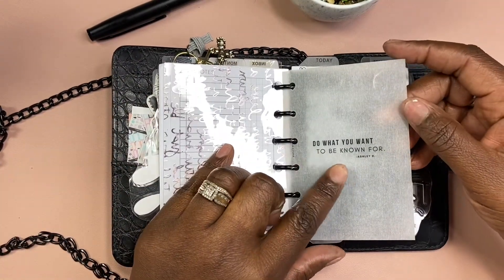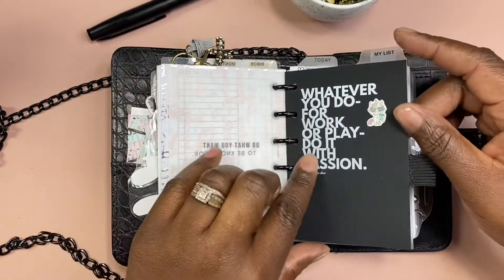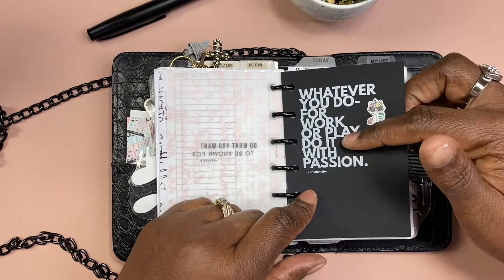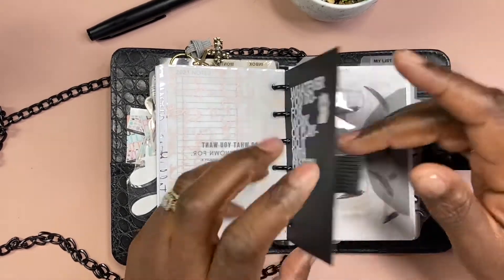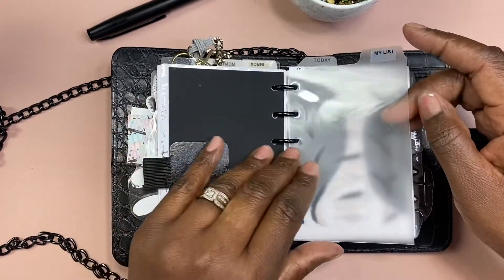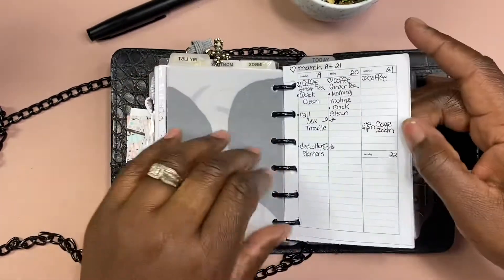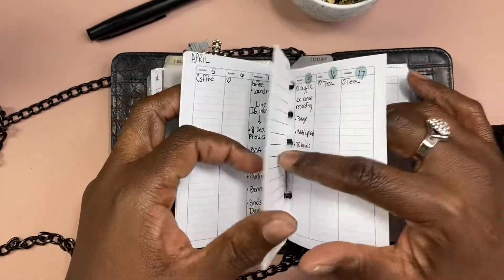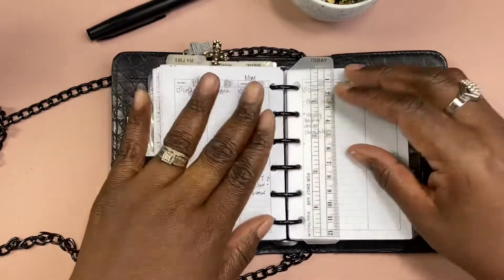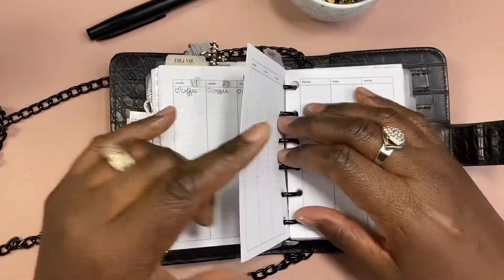This is another acetate and another vellum from Cloth and Paper — 'Do what you want to be known for' by Ashley R. Then Christian Dior — 'Whatever you do for work or play, do it with passion.' Unicorn squad! These are from my sister Chikisha — she gave me these dashboards. There's also another acetate with 'My List' on it. Then this is my weekly section — these are from Peanut Planner Co.